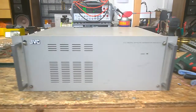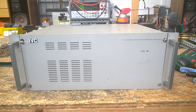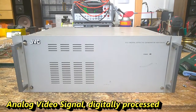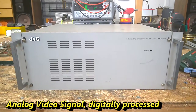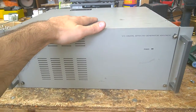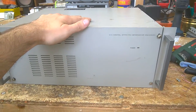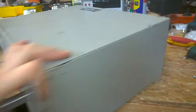Hi, today I will have a short look at this JVC digital effects generator. It is analog stuff and kind of obsolete, so I will take it apart. What I do expect is some nice digital stuff, a proper good quality switching power supply, and maybe some good contacts that I can reuse for some other projects.